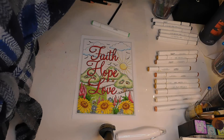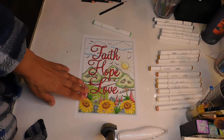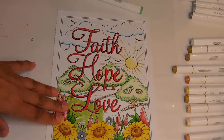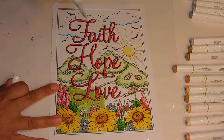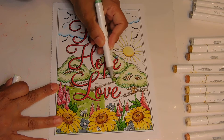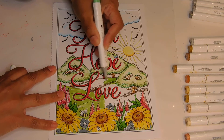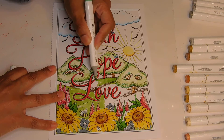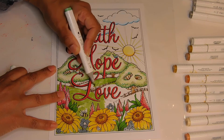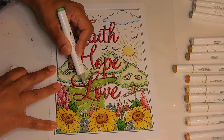Hello everyone and welcome back to Patty's Hobby World! Let's finish this up. I had to make a little travel break but I'm back, so let's finish this up and get started on the next one. We're doing one of these every Monday, so let's go ahead and get this one done. These are going to be fun — every Monday gives us something to look forward to.